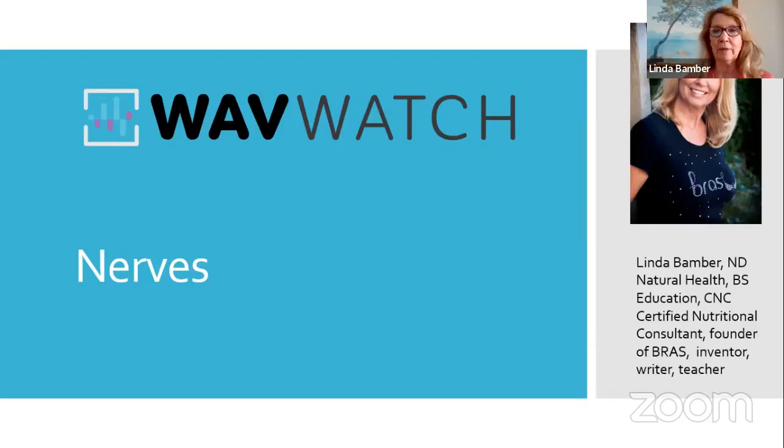Can you see the big blue screen that says Wave Watch? Yes, I can. We got it. Hopefully everybody can see that. So I got a PowerPoint going. We're going to be talking about nerves today and the Wave Watch.